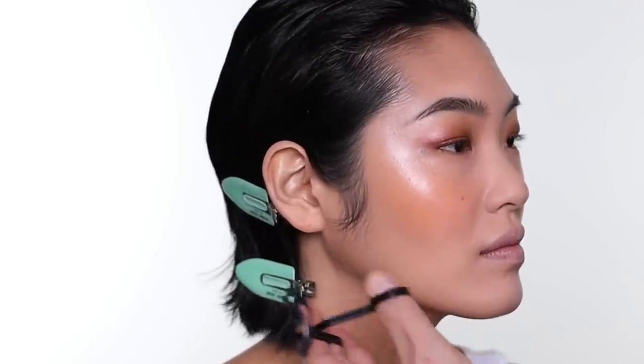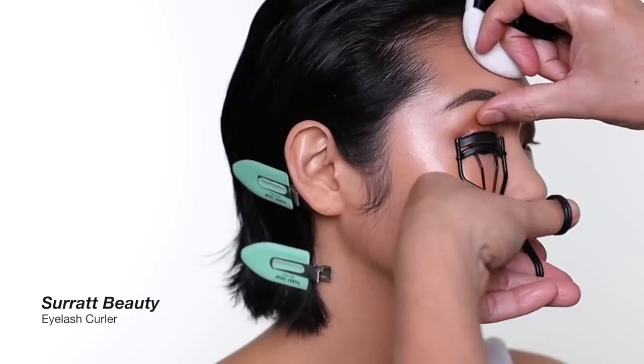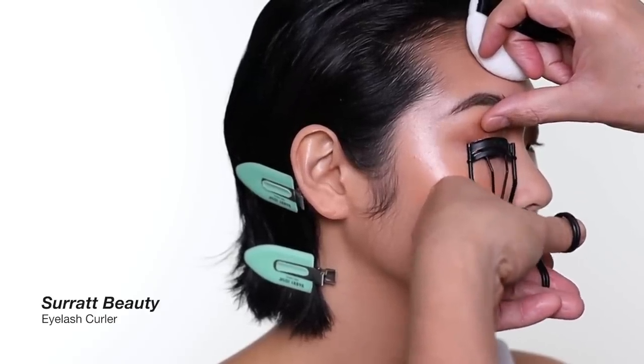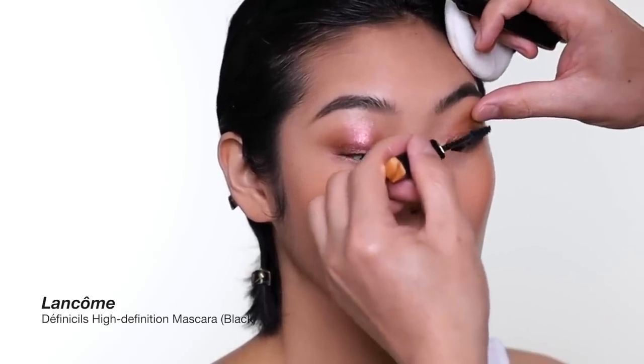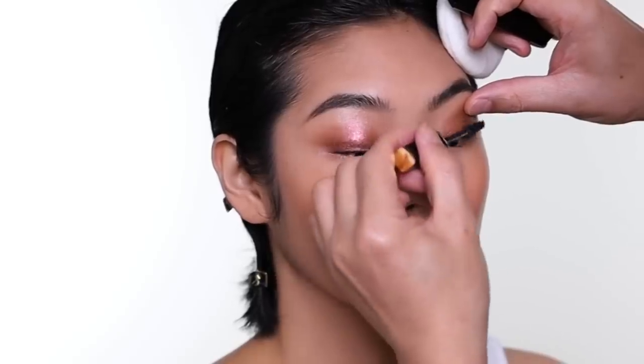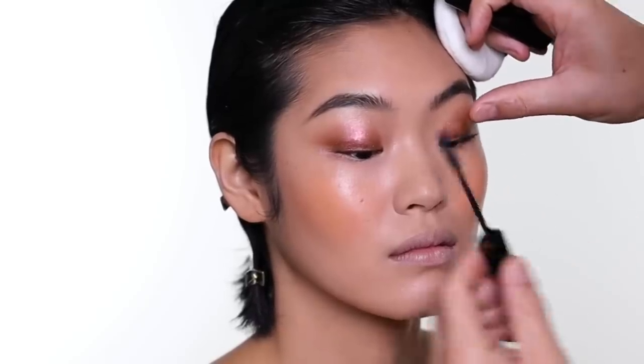Originally I was debating whether to use mascara or not, but my assistant and camera guy suggested I put a little mascara on to define the eye — so that's what I'm going to do. I'm using the Surratt lash curler — I think it's amazing for wide-set eyes and actually amazing for Asian eyes. And for mascara, I'm using the Lancôme, a very old classic. I think it's the first mascara I used when I started doing makeup. It's more of a defining and lengthening mascara rather than volume.